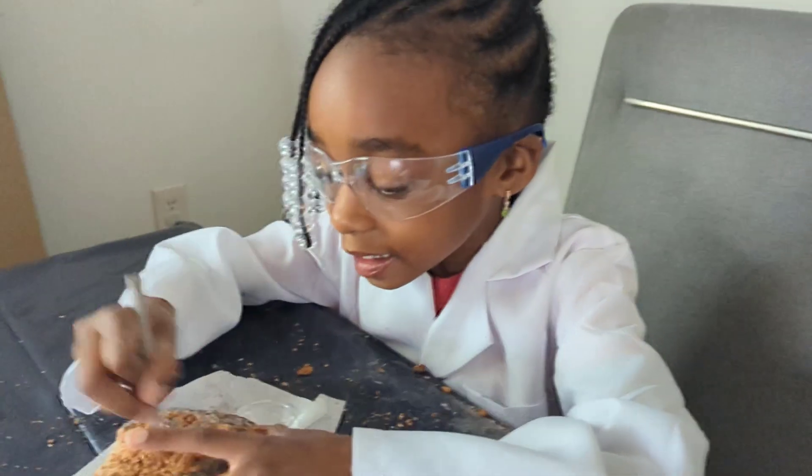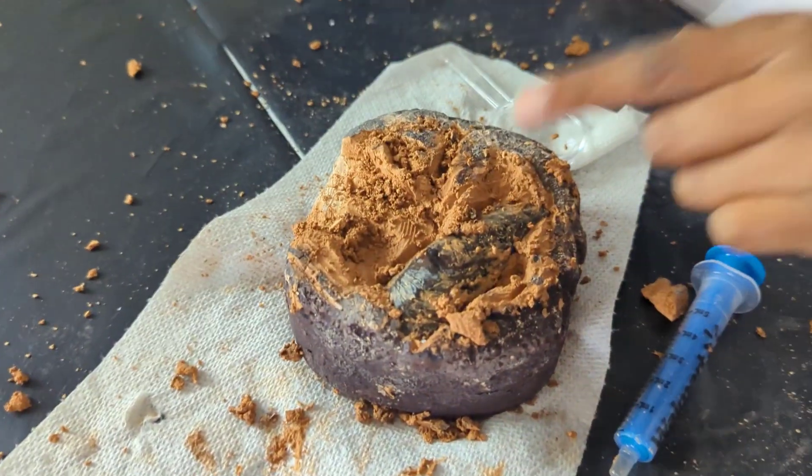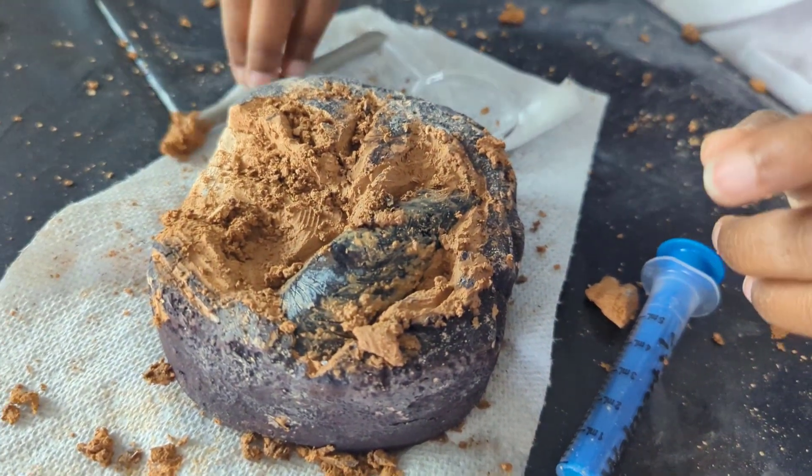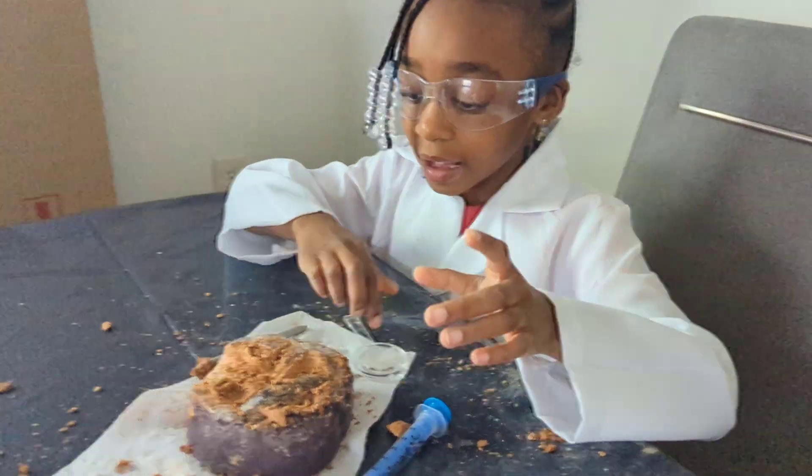I've been digging and digging and digging for a long time, and now I can see the fossil! Devin, that's so cool - I can't wait to see exactly what it is. Keep digging!